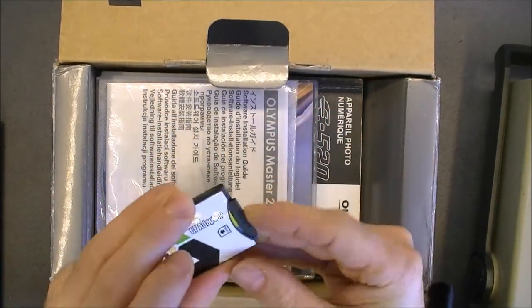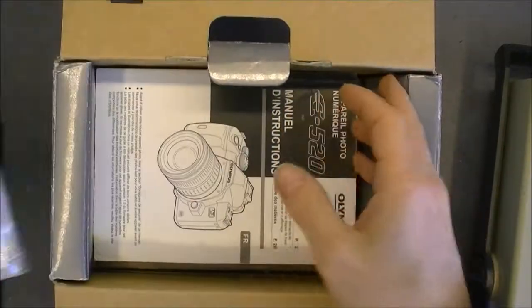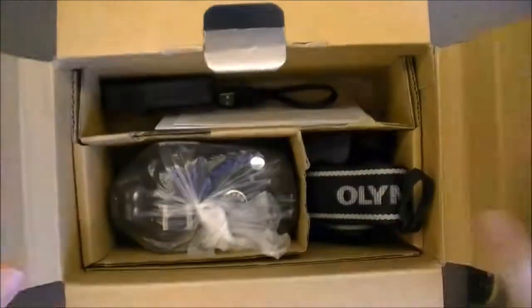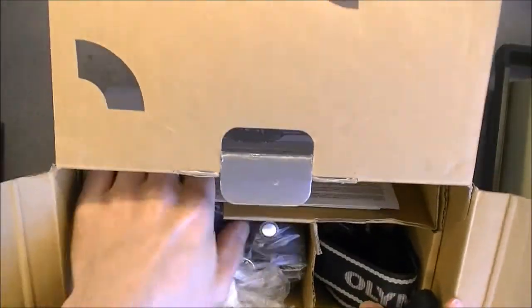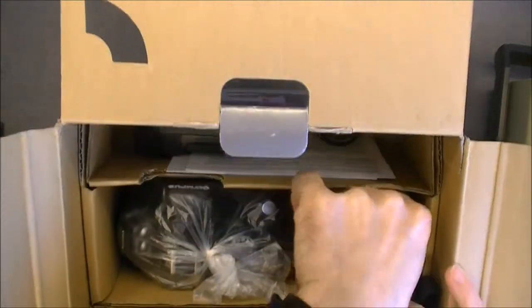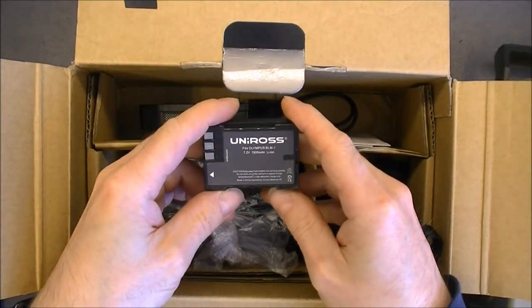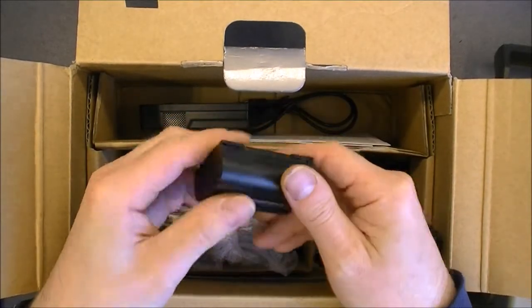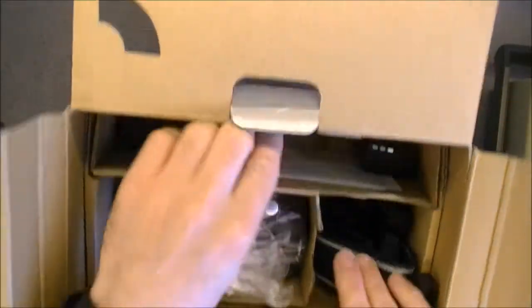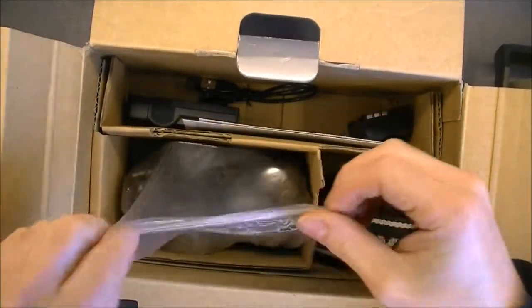So this is good — it will be useful. All the original paperwork and the user manual. We have an aftermarket battery charger, an aftermarket battery by Uniros — not the worst brand I believe. We have a very cheap USB cable and the strap. The camera itself is in very nice condition as you can see.